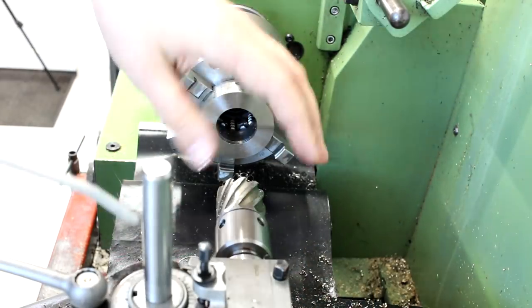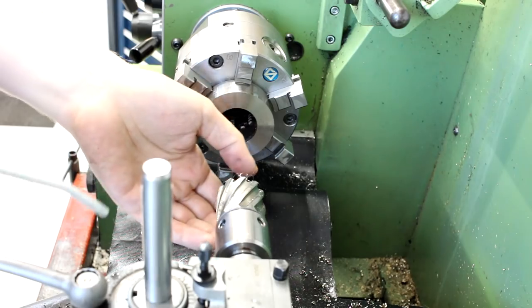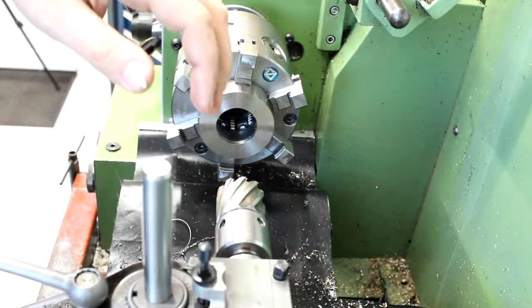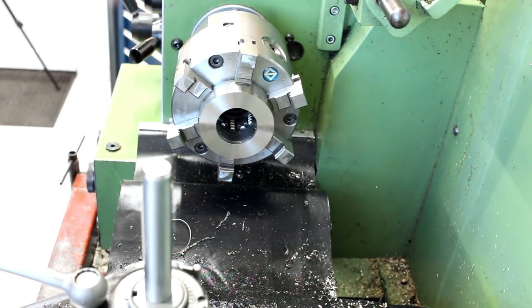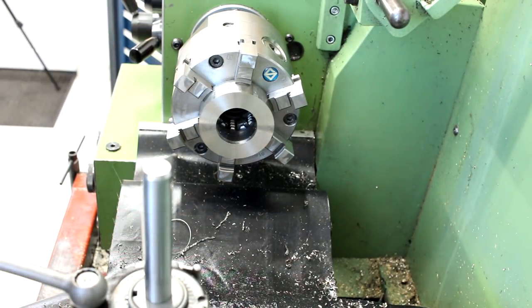Besides personal projects, even then I would be wary of using some random chunks of material — especially if you need to weld or harden the part. Don't put a ton of effort into a part made of a material you don't know.